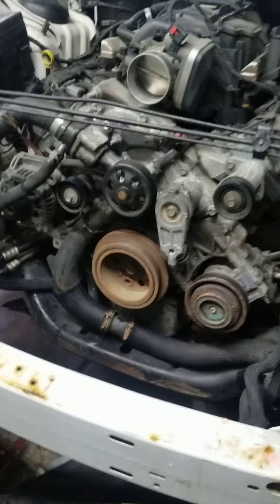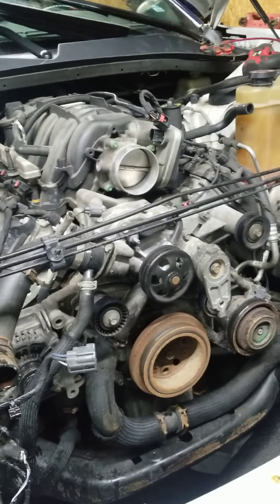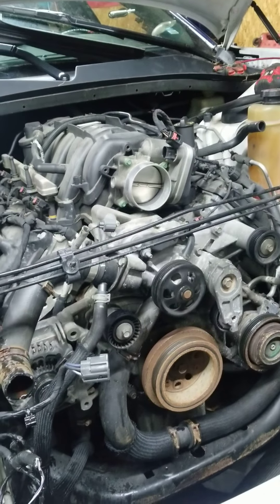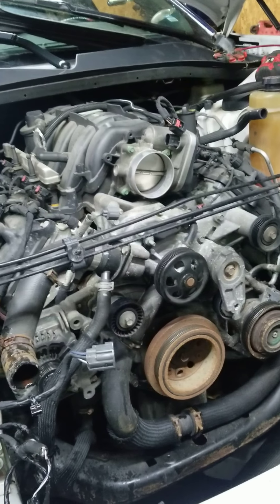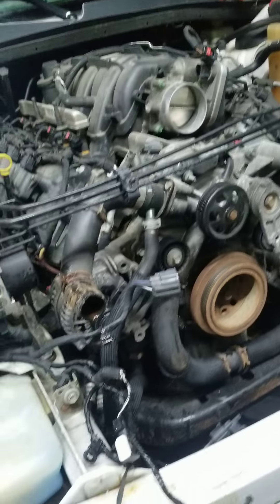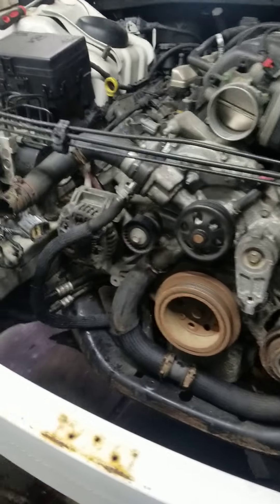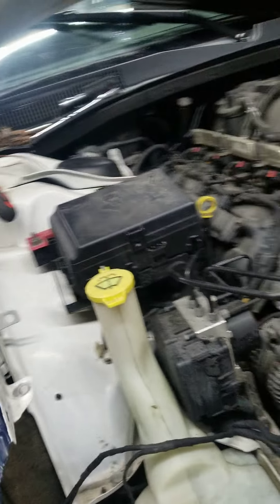But I don't hear any knocking in the lower end — it seems to be all valve train at this point. The owner did tell me that he had a fuel or oil treatment by Amsoil put in, and then 1,000 miles later this happened. So I've kind of got my suspicions that it's going to be a clogged pickup tube.